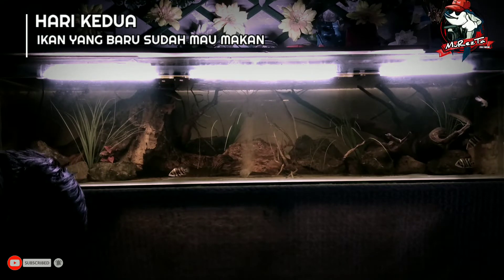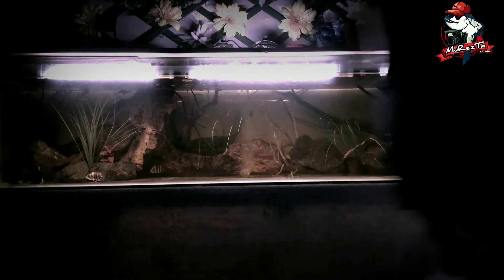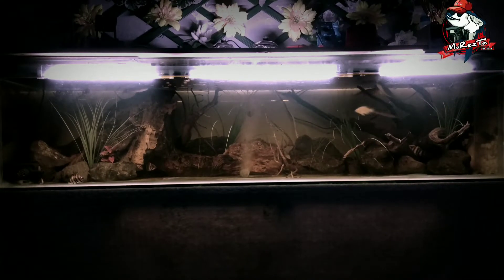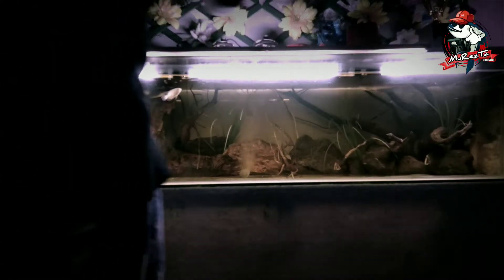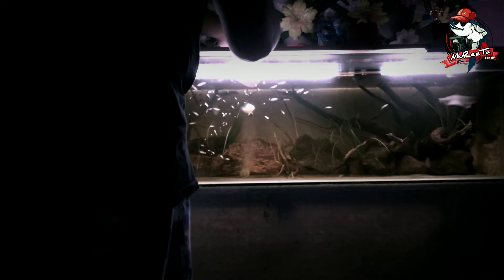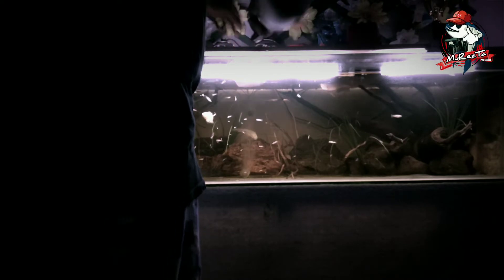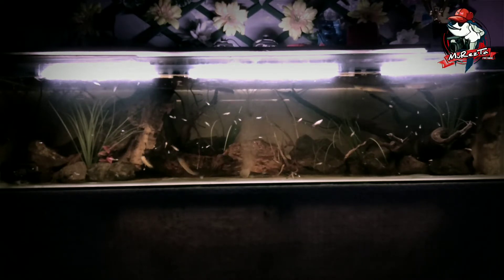Untuk hari kedua, pemberian pakan dilakukan hanya satu kali sehari, supaya ikan-ikan tidak terlalu cepat besar. Mengingat ukuran ikan-ikan ini nantinya rata-rata akan lebih dari 60 cm, sehingga akuarium yang dimiliki tidak akan mampu menampung apabila mereka sudah berukuran 60 cm ke atas.